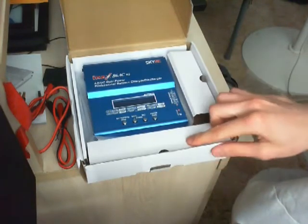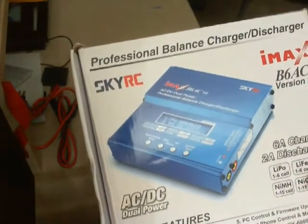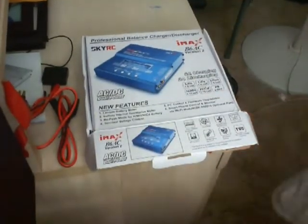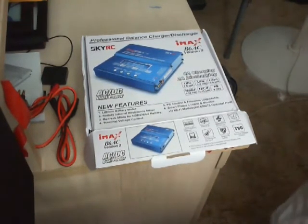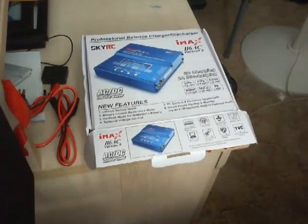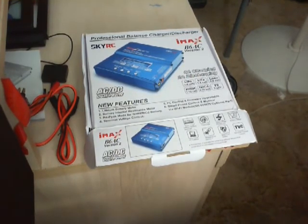I highly recommend this product — the professional balance charger SkyRC IMAX B6 AC version 2, six-amp charging. This is Most Wanted Pwns, and I highly recommend picking one of these up. There's nothing bad about this product at all. The shipping only took 15 days, which is very impressive for free shipping. I highly recommend Banggood — signing off.